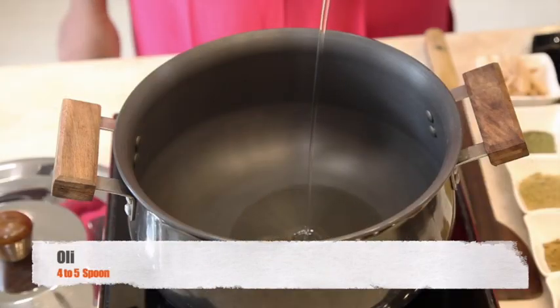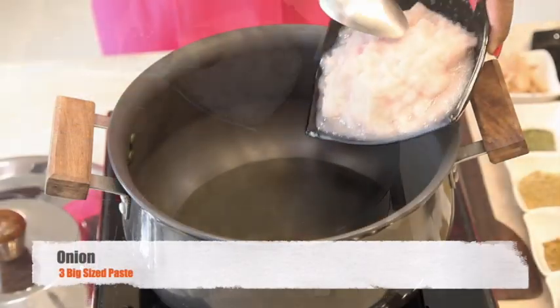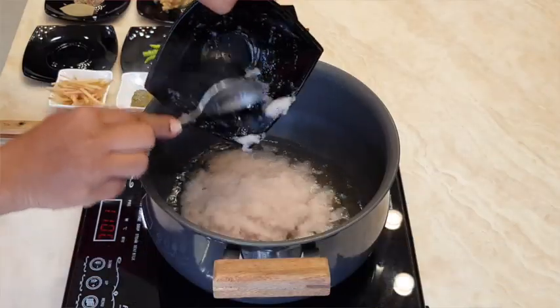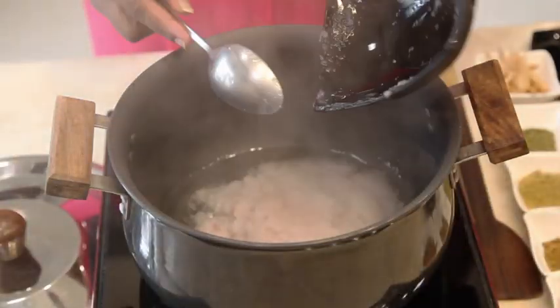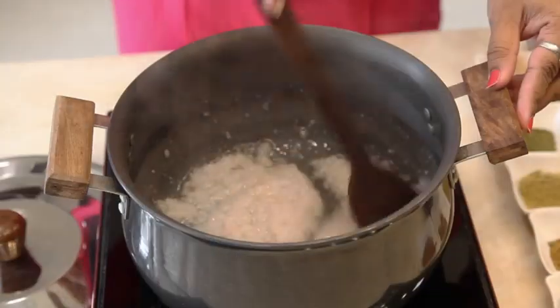Take a kadhai and add oil. Once the oil is heated, add onion paste. Fry the onion until it becomes light brown.